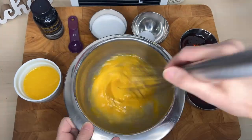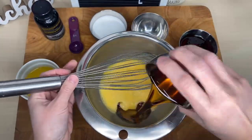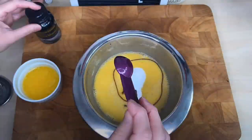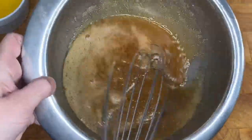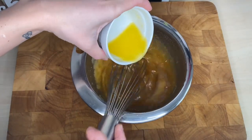Mix your eggs very well with a whisk. Add all ingredients except for the butter and mix very well. Then add the melted butter and mix very well until all combined.